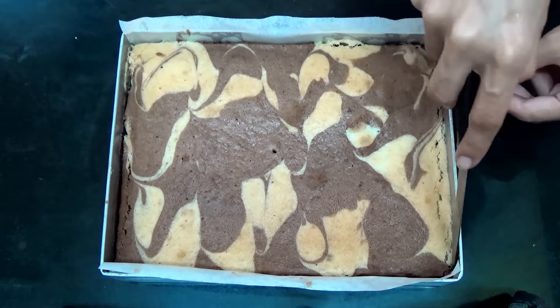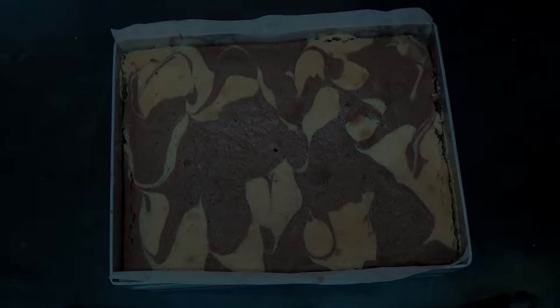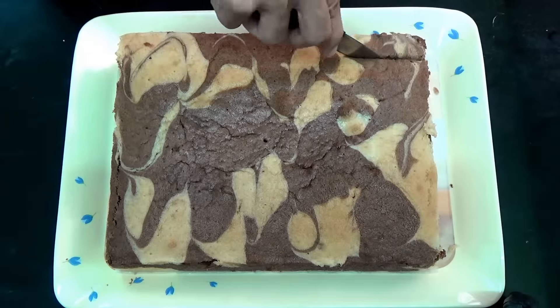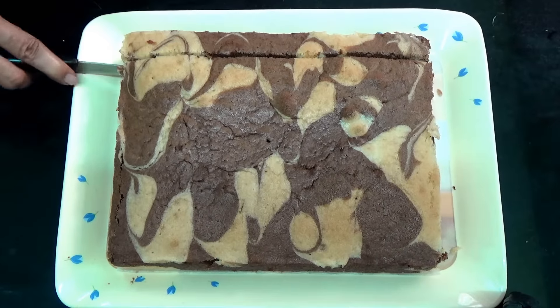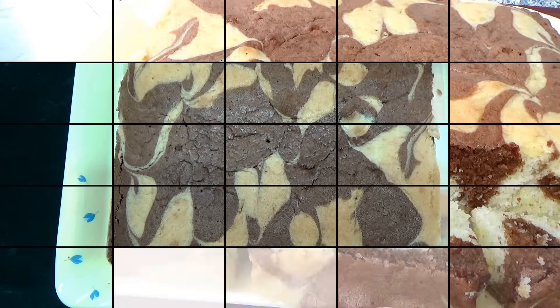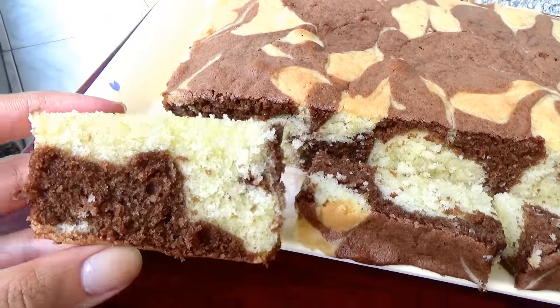Then you're going to let the cake cool for 30 minutes, then run a knife at the sides of the pan. You can lift it and place it on your tray, and here I slice the cake.